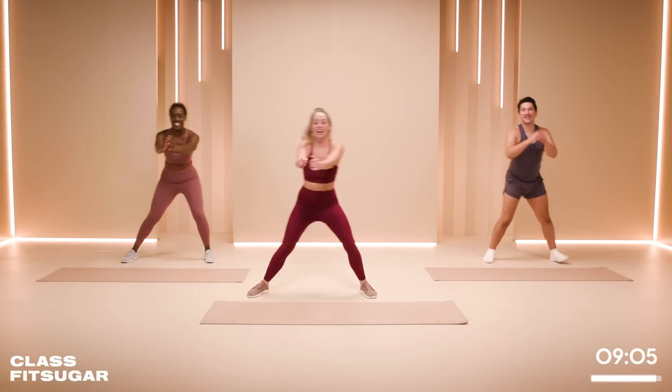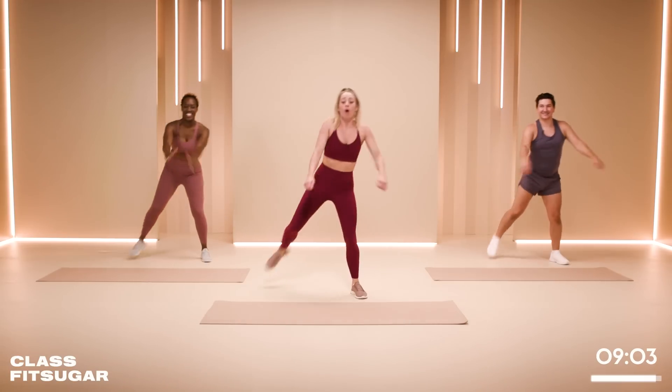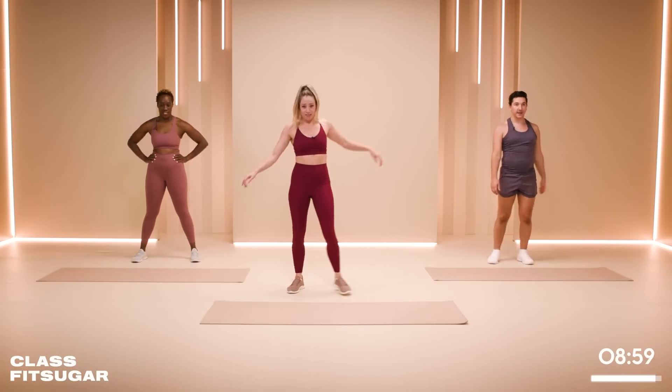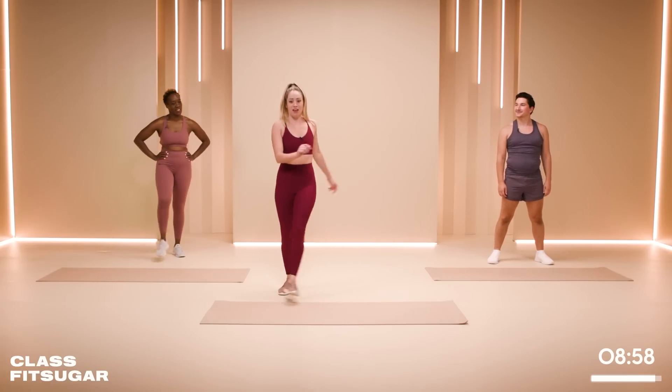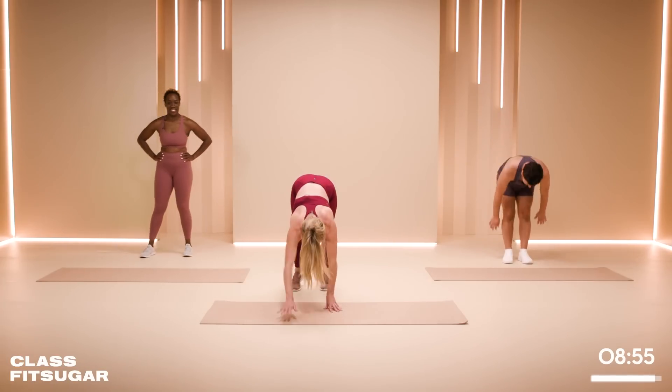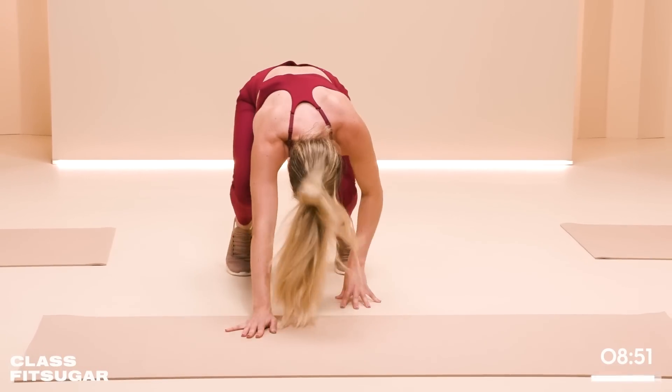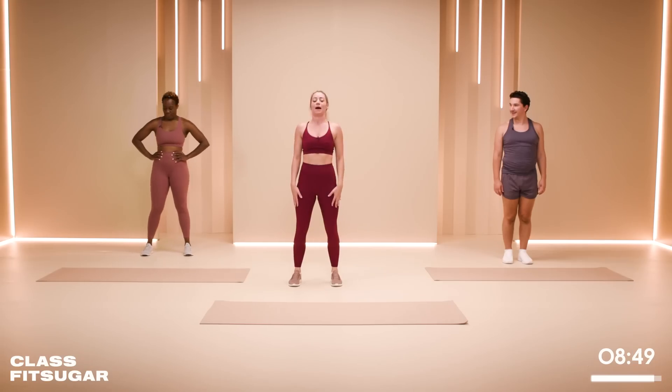Low impact is great if you have any injuries and you can take out the jumps. Low impact does not mean it's easy — we're going to find that out in a minute. Five more seconds. Then just shake it out.